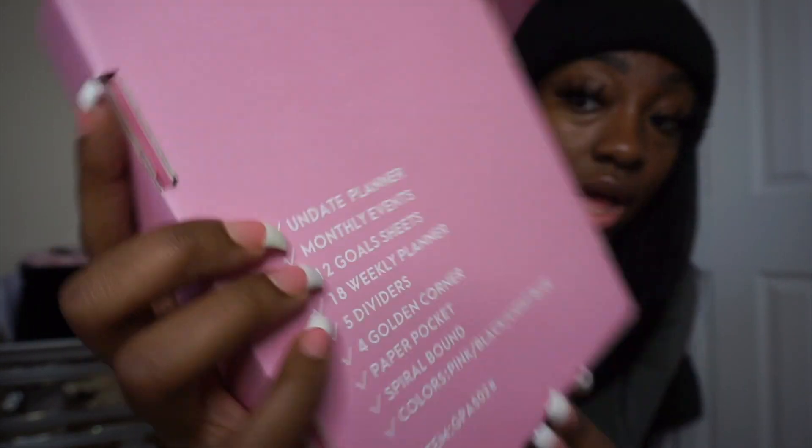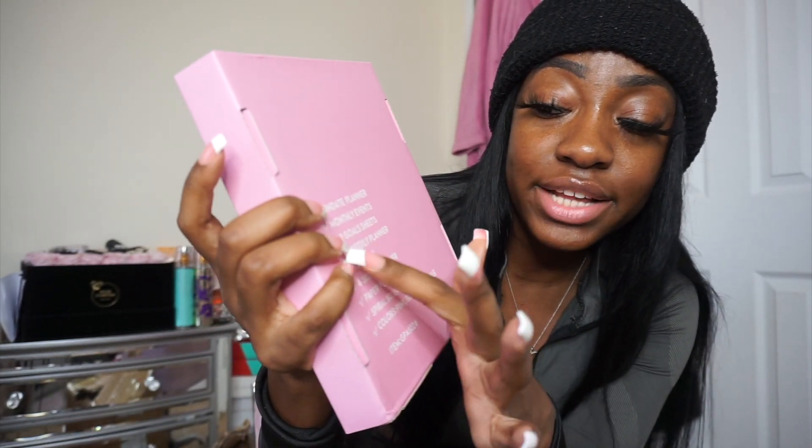The planner comes hardcover with plastic wrapping. I do open it because I add a pen for you guys. Let me briefly show you before I start packaging orders. It's called Boss Girl Life Guide — it's an undated planner with monthly events, 12 goal sheets, an 18-week planner, and five dividers. When you open the box, you'll get your planner and the pen.